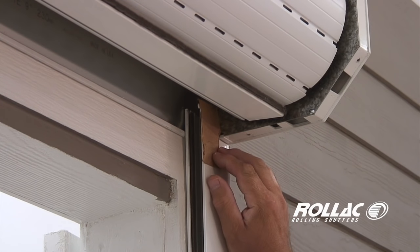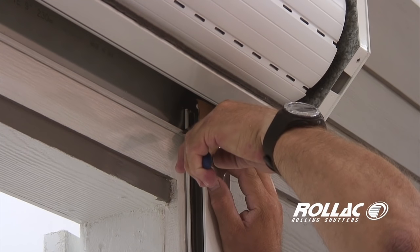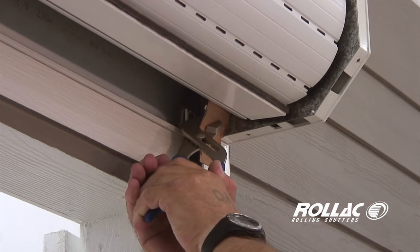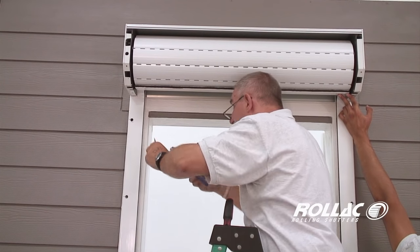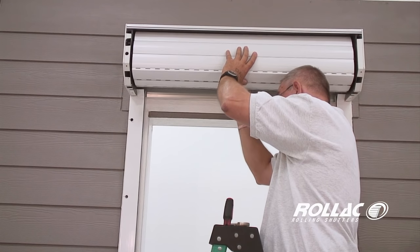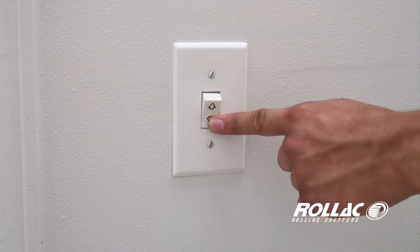Use a piece of cardboard and a pair of channel locks to carefully bend the outer portion of the rail outwards by three centimeters. Repeat the process on the other rail. This is only necessary on larger, maxi-sized slats. Feed the shutter curtain into the rails and test the shutter to see that it rolls down properly.